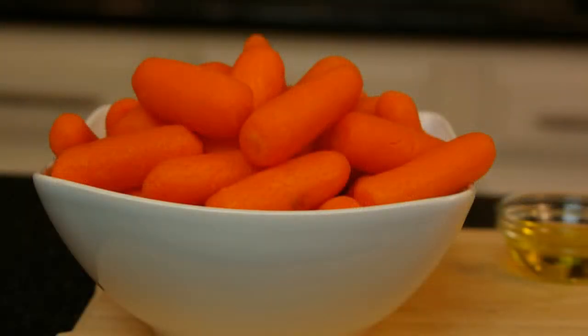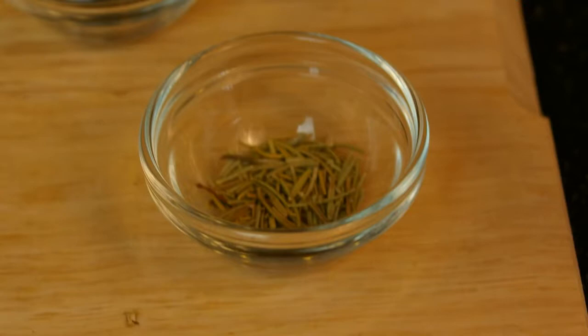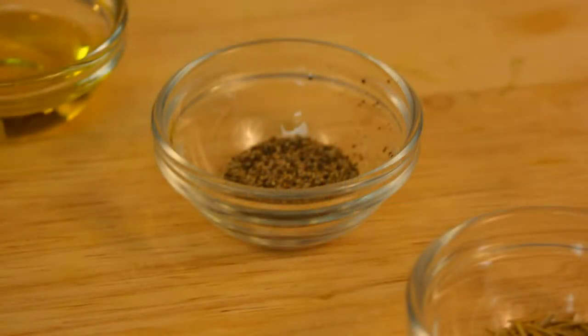Here are the incredibly simple ingredients for this recipe: one pound baby carrots washed, one tablespoon olive oil, one tablespoon fresh rosemary or one teaspoon dried rosemary, and one half teaspoon pepper.